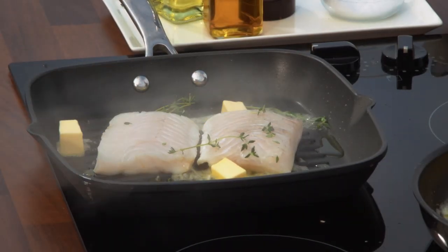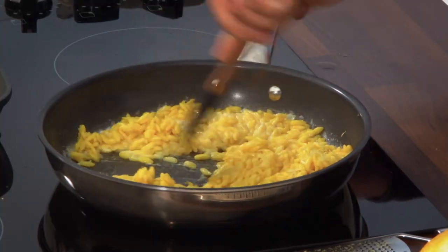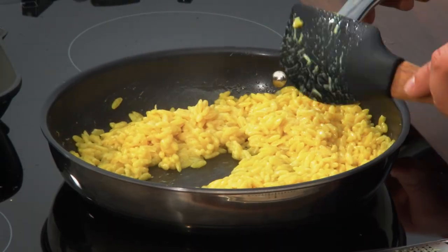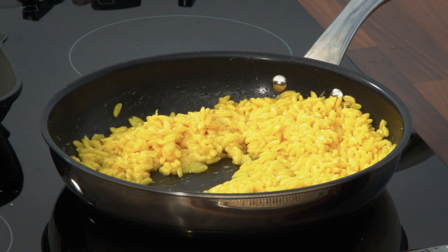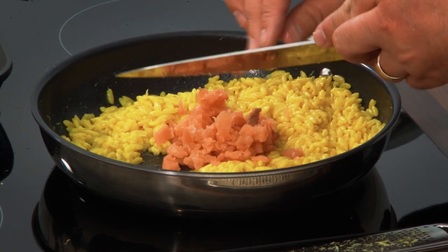Every so often just check on the orzo. We've added in our cream — you could also put in some pesto. I'm going to turn this down a little bit because I'm just warming through the orzo. I'm going to chop some smoked salmon and dice it in here. You could use crab, sun-dried tomatoes, or even some prawns.